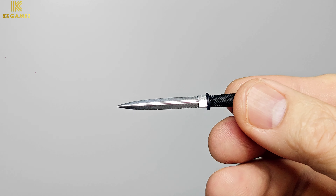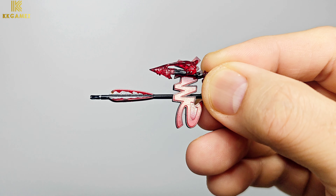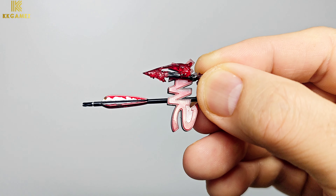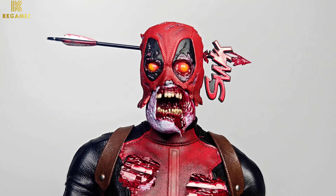Next, knife. Next, arrow with blood effect. You can attach the arrow and blood effect onto his head.